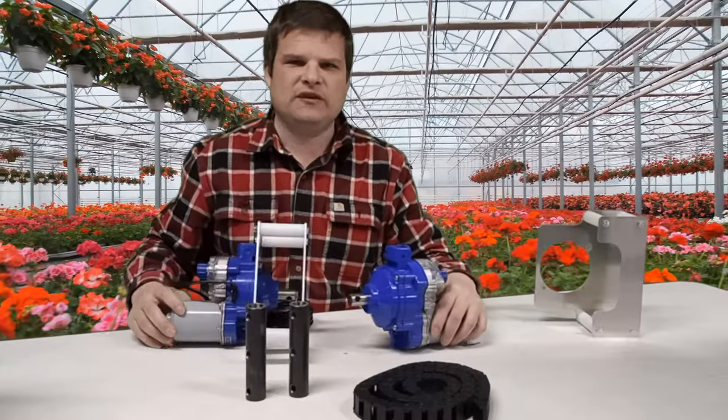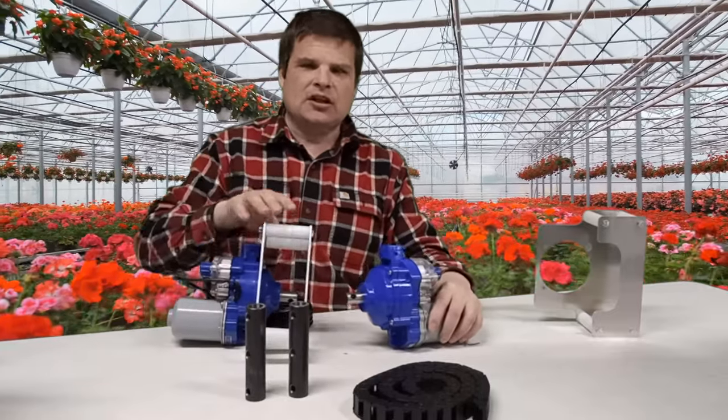The CMD 72 and 115 for greenhouses — I'll go over what they do.